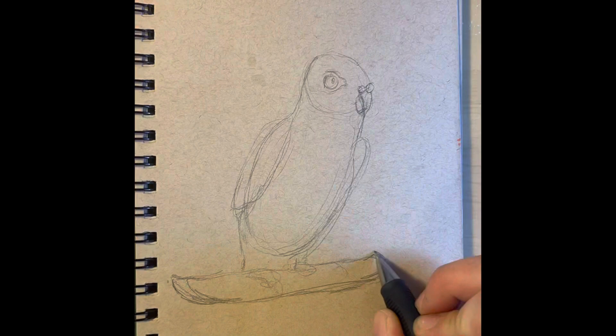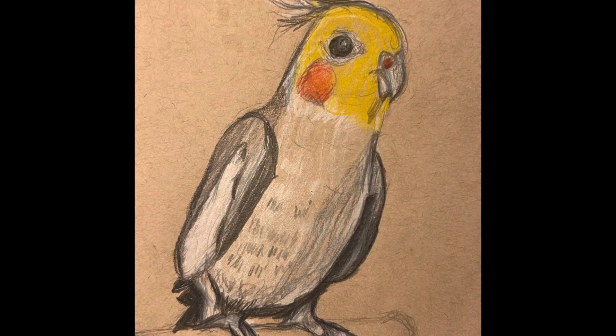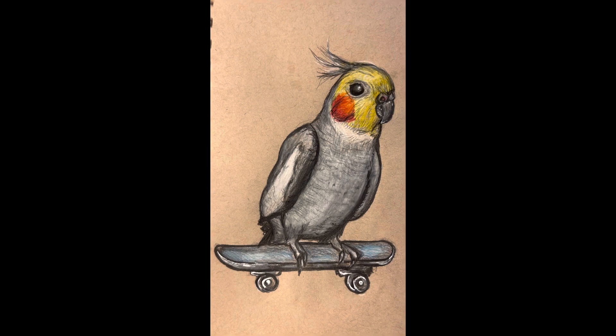Hello and welcome to the channel! A big welcome to all of my new subscribers. Who would have thought that redrawing an old sketch from my little sketchbook would garner over 10,000 views and push me over the 200 subscriber mark! Hooray for that and a big thank you!